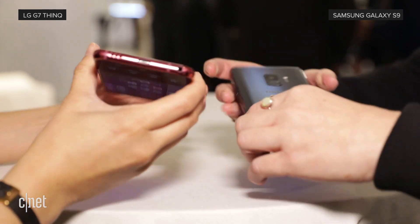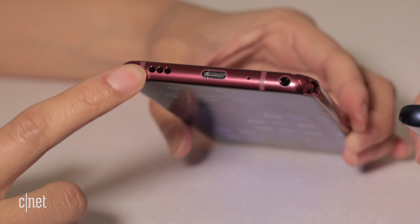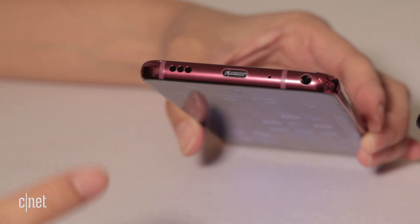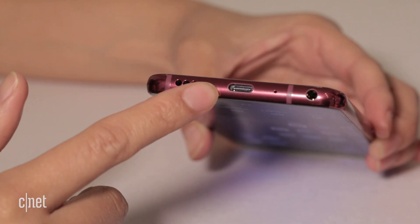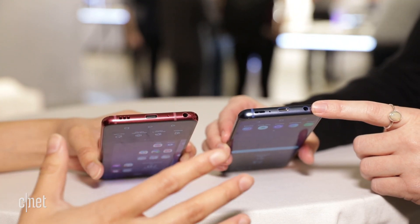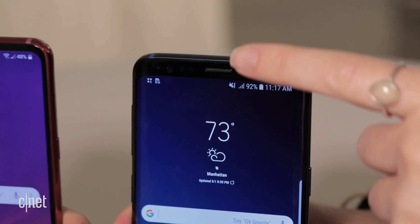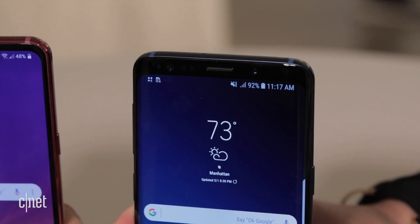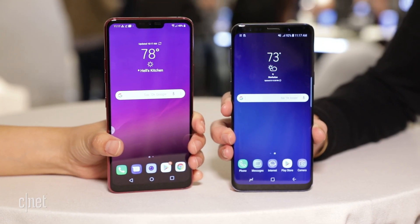Let's take a look at the bottom of both phones. The setup is pretty similar — there's a speaker here. The G7 only has one single speaker but the rest of the phone acts as a resonance chamber, so it's actually louder than the G6. Then you'll see a USB-C port for charging and file transferring, and on the right both phones have a headphone jack. The only thing the Galaxy S9 adds is a second speaker at the top — we tested it, it's pretty loud, and we're going to compare the LG G7 audio with the Galaxy S9 audio to see which one is actually the loudest.